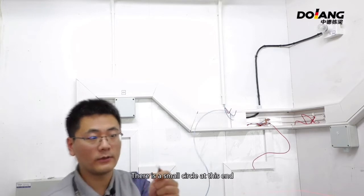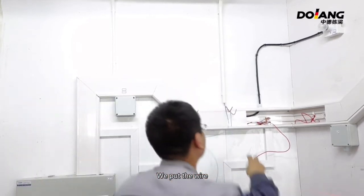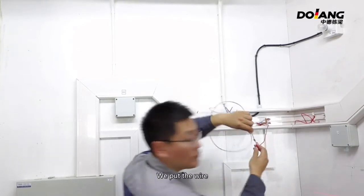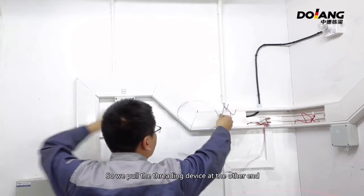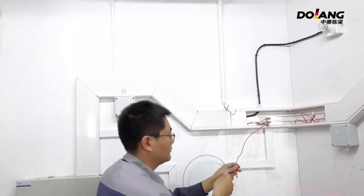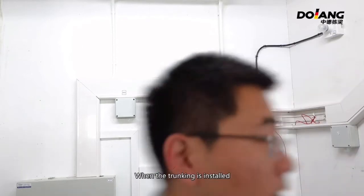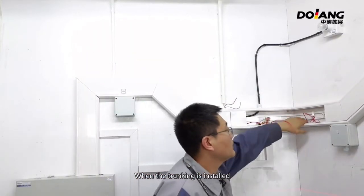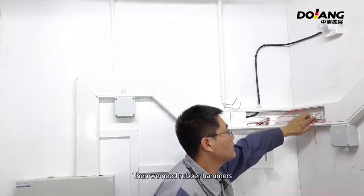There is a small circle at one end — put the wire through it. Place the threading device at the other end and feed the wire in. When the trunking is installed, we then need a rubber hammer.